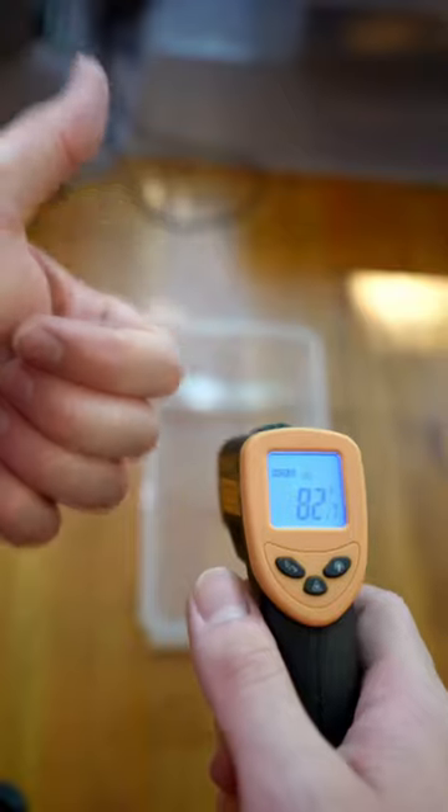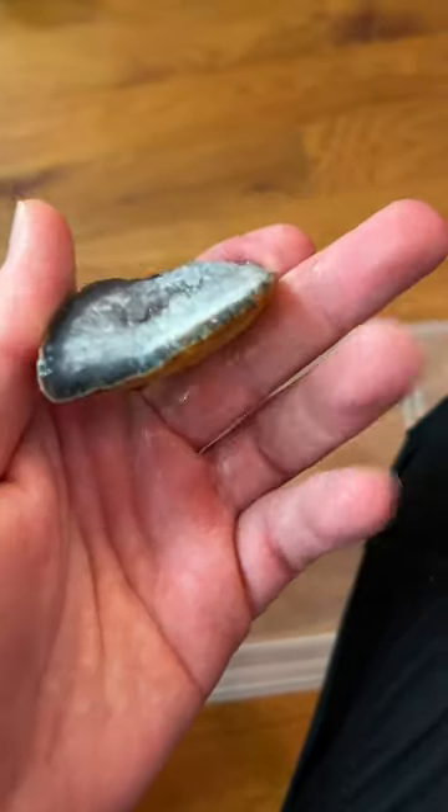You want to shoot for like 82 to 84 Fahrenheit. For my friends in the UK, that's like 82 to 84.